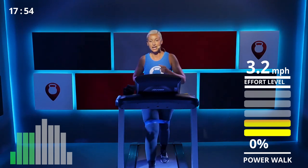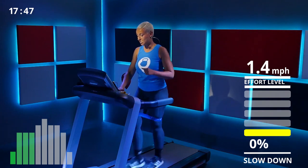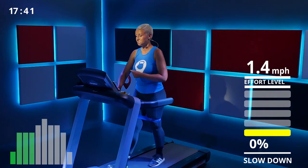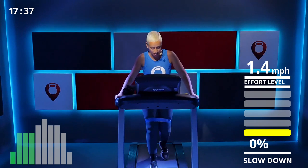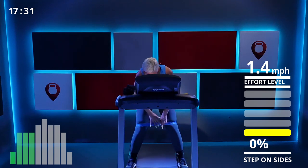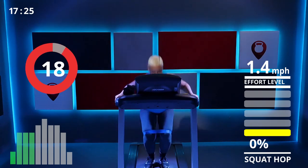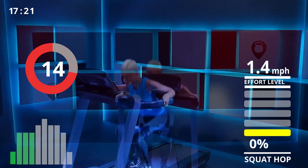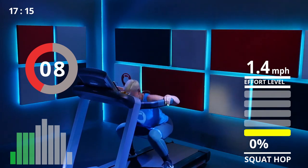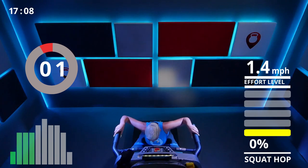Last set of squats — let's lower the speed. I'm at 1.4. Step off, make sure the band is right above the knee. Eight squats and go — in, out, one, two, three, four, five, six, seven, last one — eight! Yes!